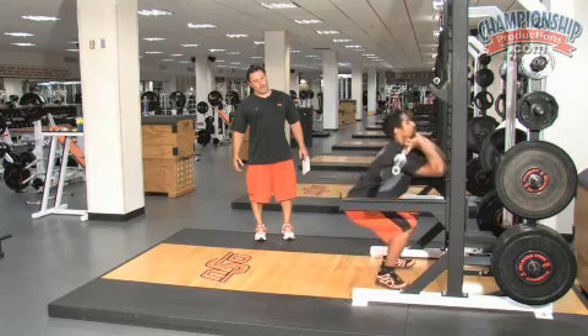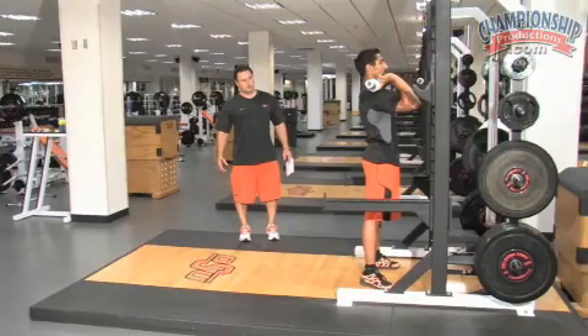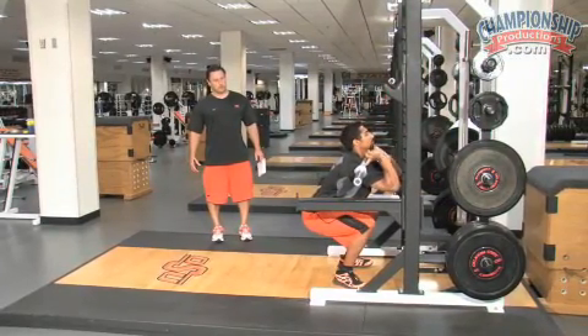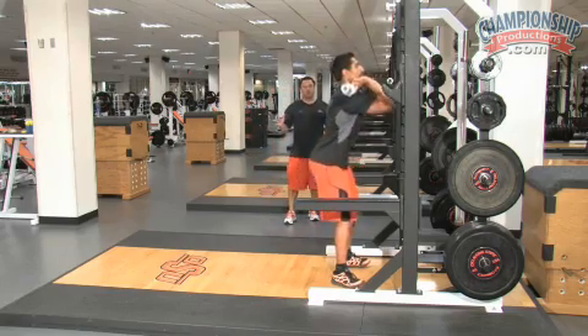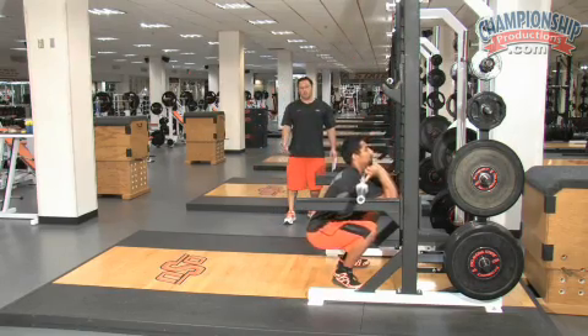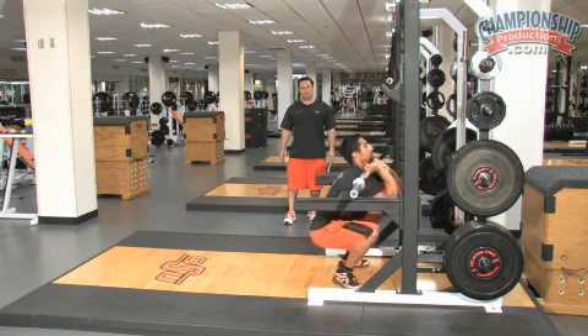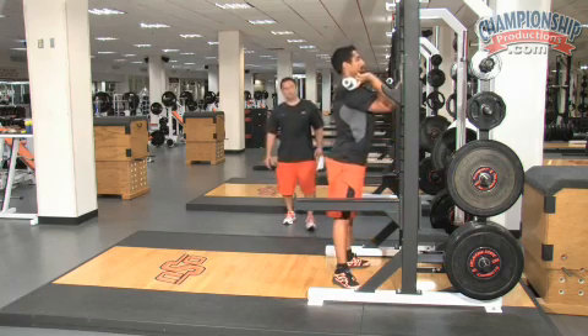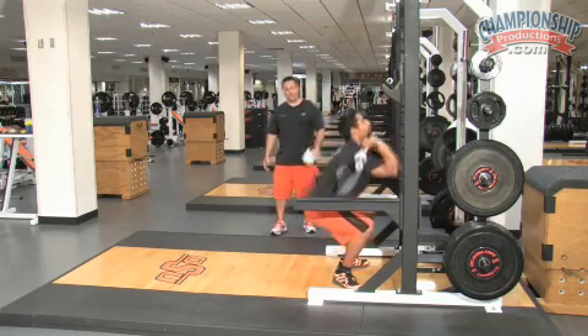The first move he makes is hips back. Go ahead and go down about another two inches. Because of the placement of the bar on front squat, you can go down as far as you want. We try to go hamstring to the Achilles — all the way down, past parallel. Notice he keeps his chin level, eyes straight ahead, elbows up, heels down. That's excellent.